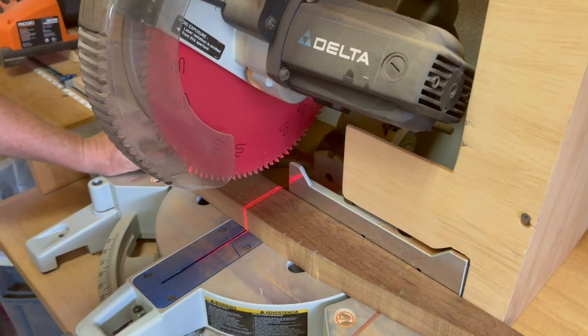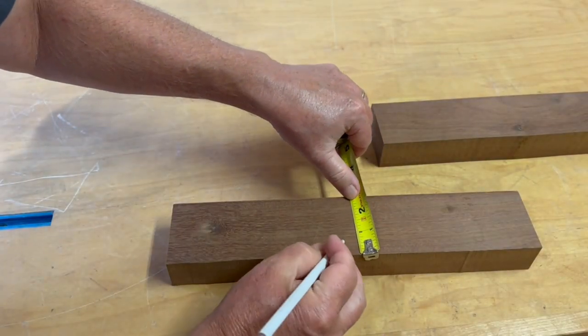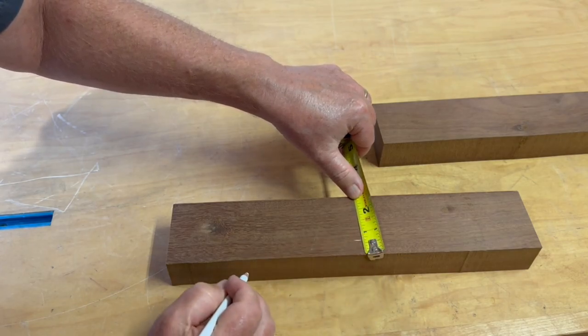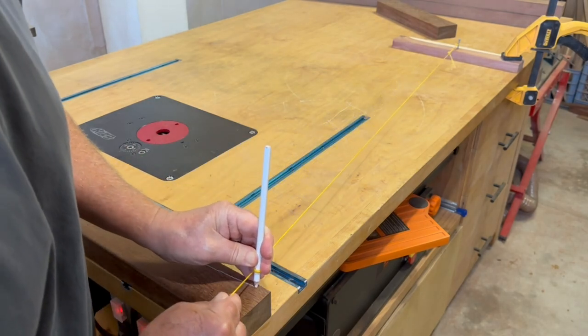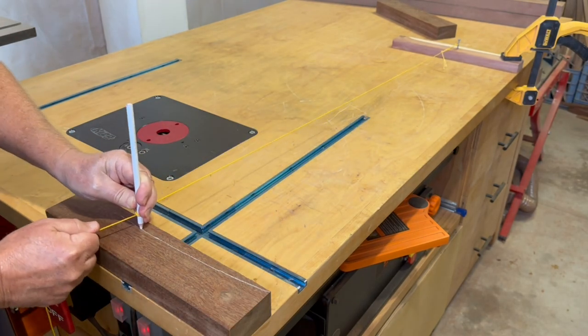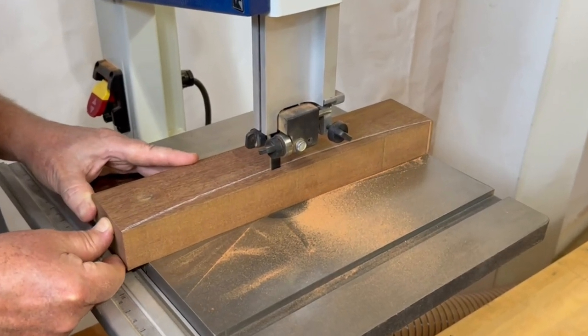Making use of the cutoff from the last cut on the bandsaw, I'm able to create the cross members. The plans call for a large radius curve to kind of mirror the curve of the seat bench. There's probably a better way to mark this large radius, but this is what I came up with on the fly. Then it's just an easy cut on the bandsaw and back to the sander.